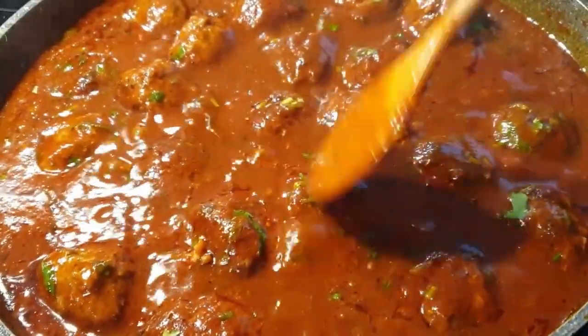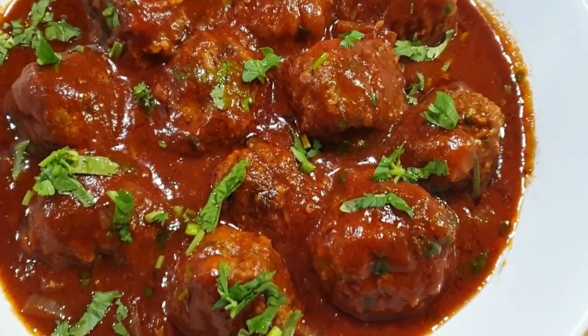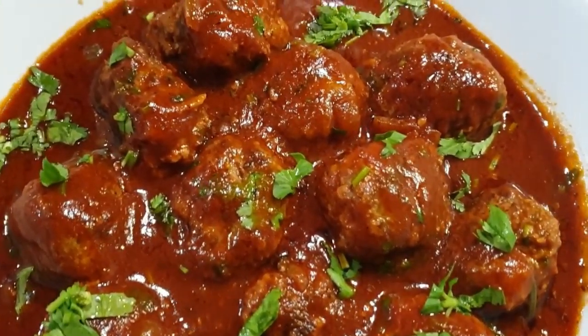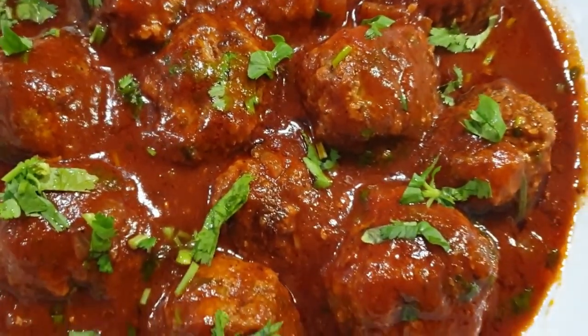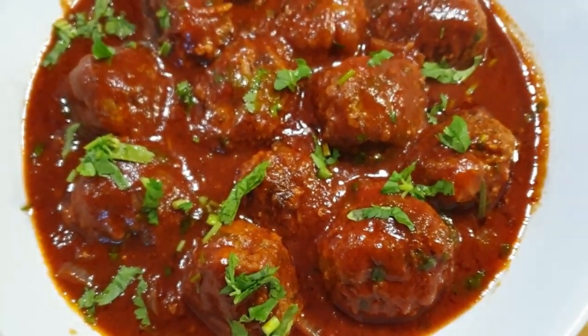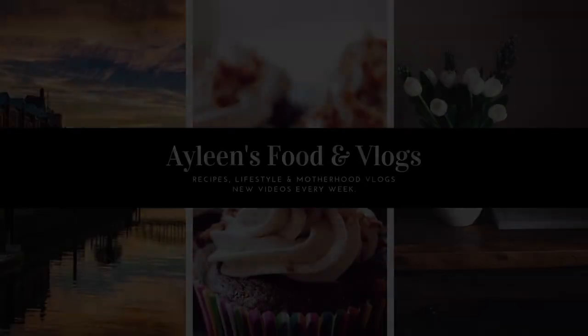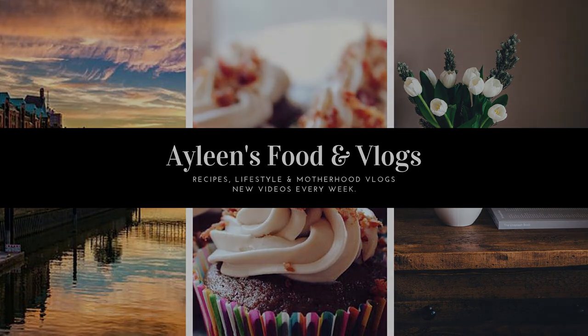I went ahead and made some meatball sauce served with pasta, and I really enjoyed it. You can also have it with rice as well. If you like this video, please give it a thumbs up, subscribe to my channel if you haven't, and I will see you in my next one. Bye-bye!